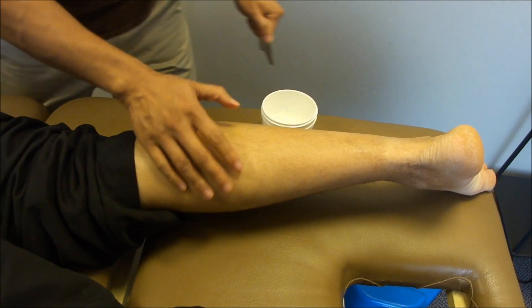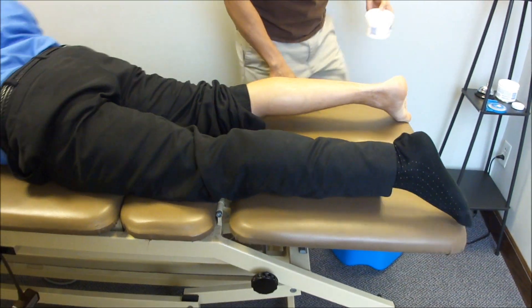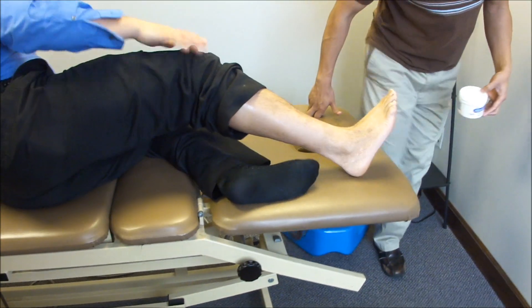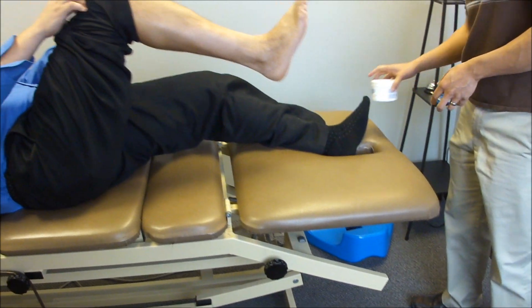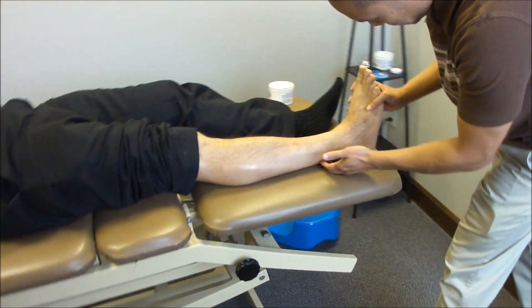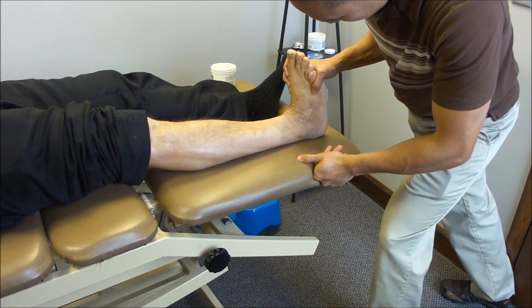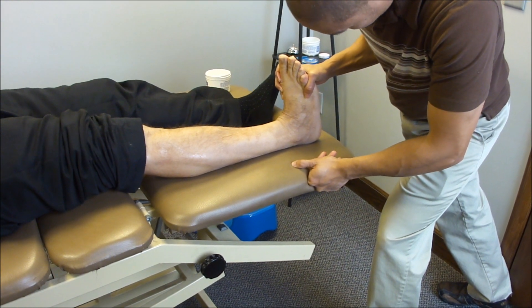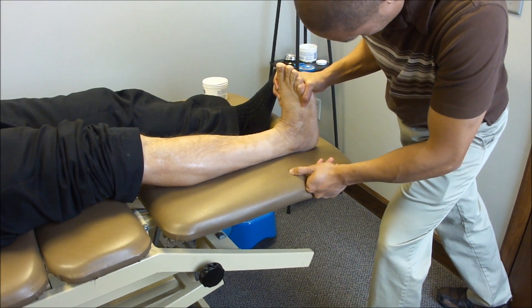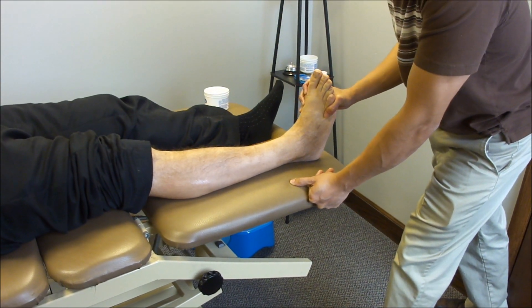Let's re-measure his dorsiflexion. I'm not sure if that's going to do too much. Actually, the end feel is a bit better, and he might have about five degrees now — so it is a little bit better.